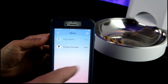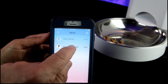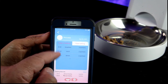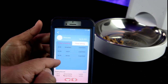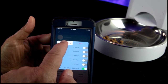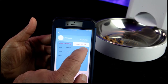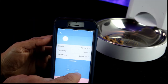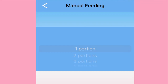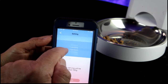Here's our app — we select which feeder it is. We've already named it Princess's Feeder. It's set for breakfast, lunch, and dinner, and you can change the settings for when you'd like them fed and how many times. Right now Princess has two portions, but you can adjust up to as many as fourteen portions.